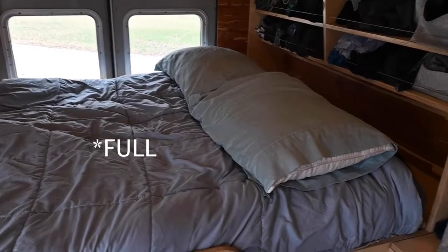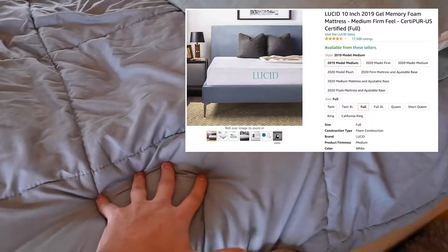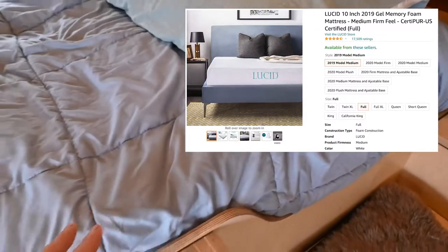The bed is a double and it's a 10-inch, really nice quality mattress.